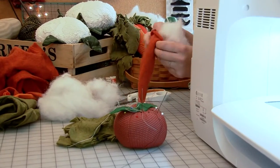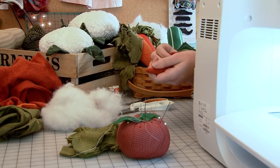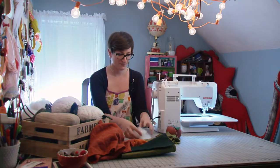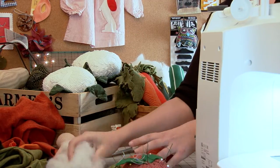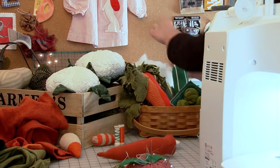Take some fiber fill. I use stuff called EcoFill that's made out of recycled plastic bottles because I like to try to keep the whole project as recycled as possible. You're just shoving little globs of fluff down in there until you've got your carrot all nice and stuffed. It needs a tiny bit more.